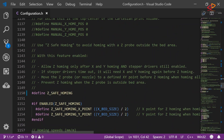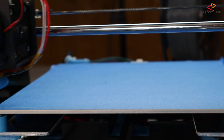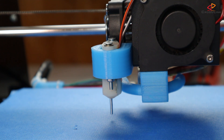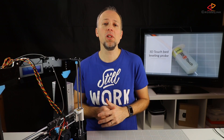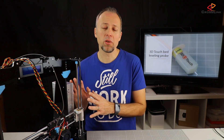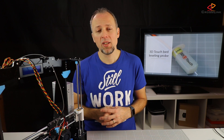Finally we need to enable safe homing around line 1150 to make sure that when the printer tries to auto-home, it does not try to do this in the left front corner of the bed as with the old endstop switch, but in the middle of the print bed, where our new probe will be able to trigger correctly. I have put links in the description where you can download the full configuration file that has all the mentioned changes already. This should work if you have the same sensor and holder applied to your Anet A8 as I have. One version is for the original Anet display and one for the new Anet A6 display.